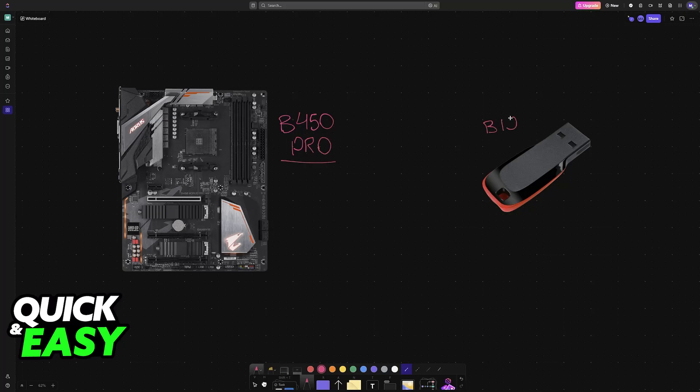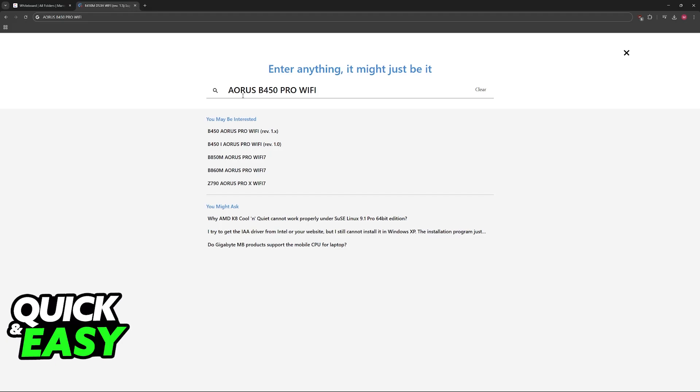Keep in mind that these same general steps can also be applied to any other motherboard model. All that you need is a USB drive. You will load the BIOS files into this specific drive and then perform the update. To acquire the necessary files, go over to the official Gigabyte website.